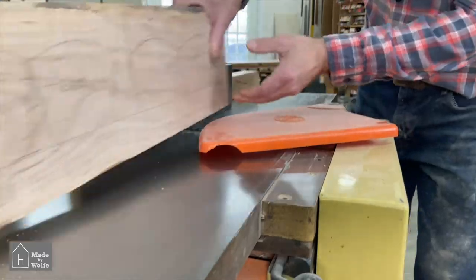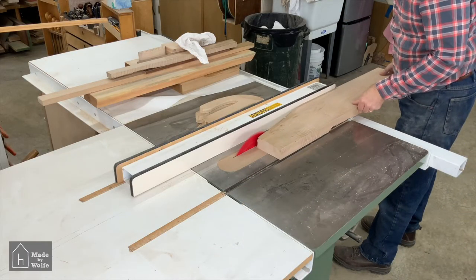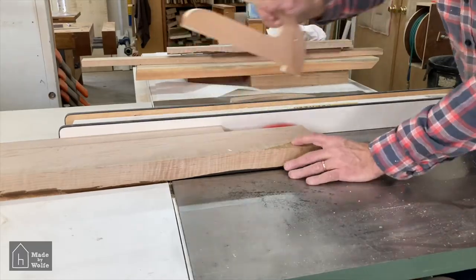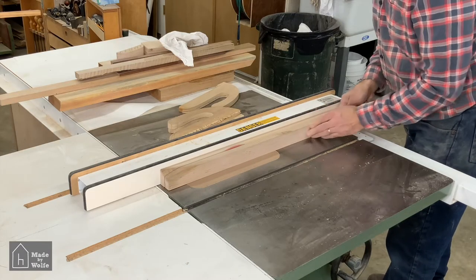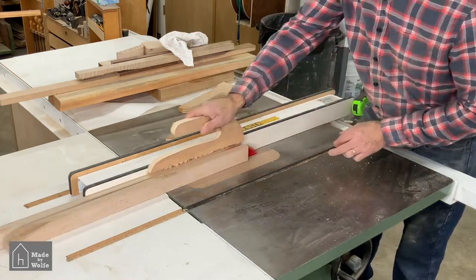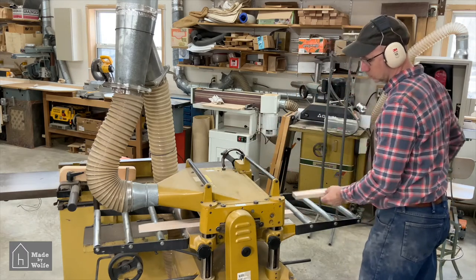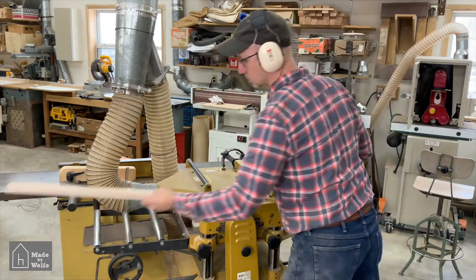The first thing I needed to do was true up one edge and then separate the handle stock from the head stock. I trued it up on the jointer, took it to the table saw, and ripped off the handle portion. I then cut that handle portion in half into two boards — one for the longer handle, and both the medium and small handles came out of the other half. I then headed to the planer and thicknessed both down to the three-quarter-inch dimension they needed to be.